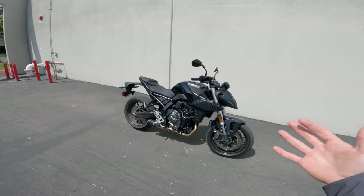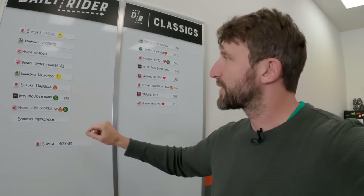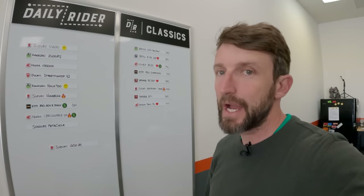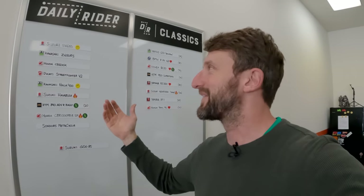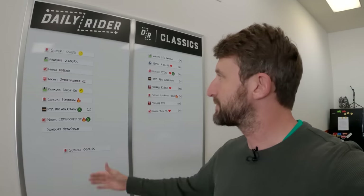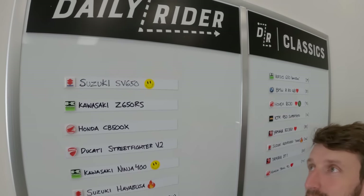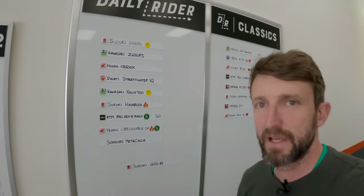Thanks for the ride, everybody. Let's put the sucker on the Daily Rider leaderboard. Here we are inside the shop at Revzilla West. We have a Suzuki GSX-8S ready to go on the 2023 Daily Rider leaderboard, and I think it's going to be pretty high up there. It's a pretty good daily rider. I was ranting and raving about the engine. Chassis is pretty good, basic and simple as it is.